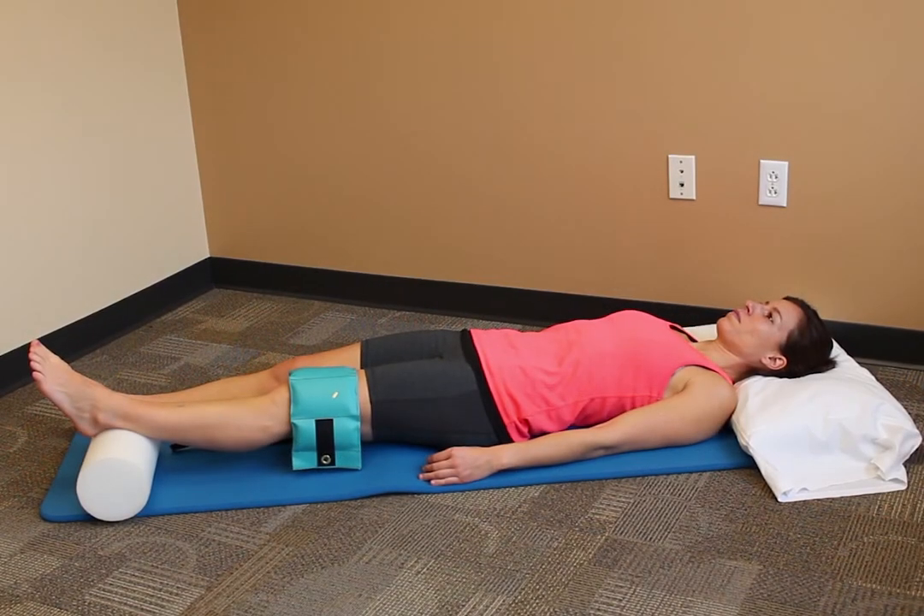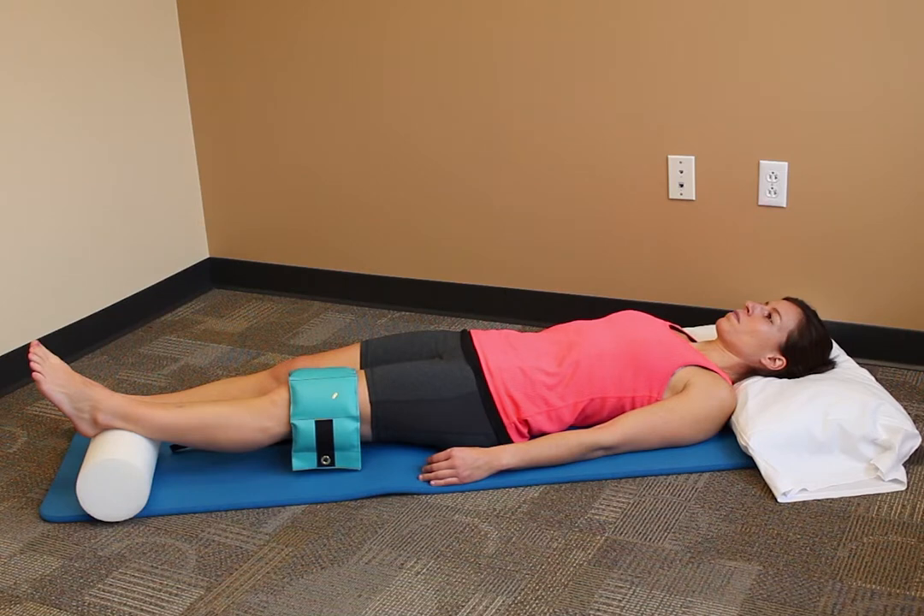Begin lying on your back with one foot resting on a towel roll and an ankle weight secured around your knee. Your other knee can be bent. Let the weight pull your knee toward the floor and hold. Make sure to keep your back relaxed during the exercise.